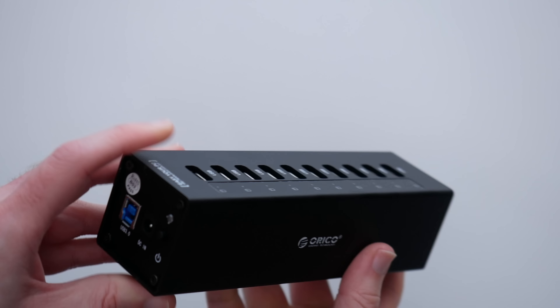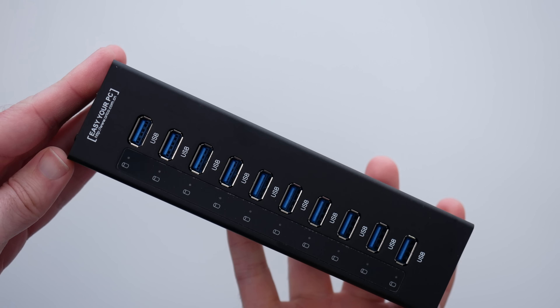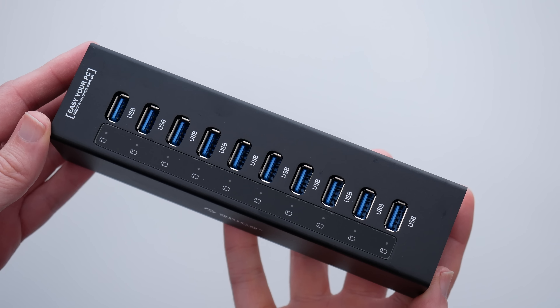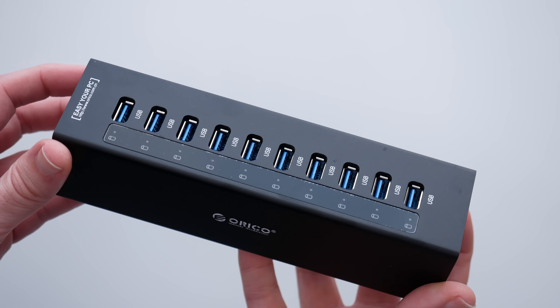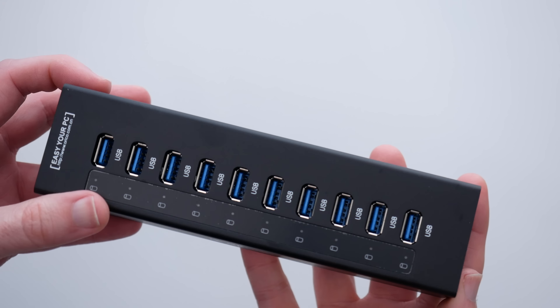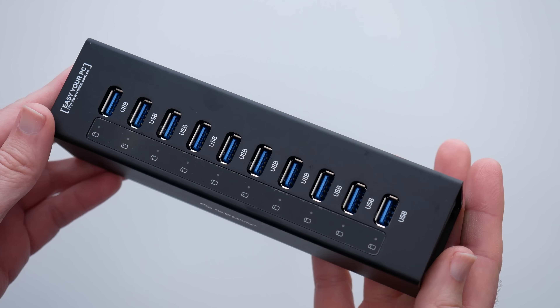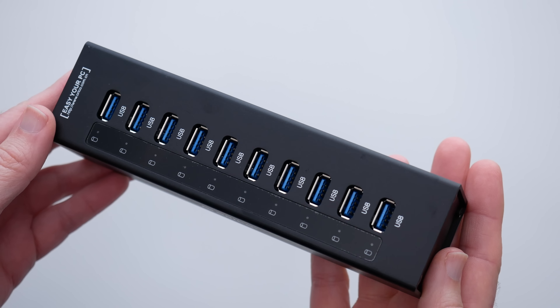This is very well constructed and just super, super useful. If you need to add more full speed USB 3 ports to your computer, then this is well worth checking out. I just love the metal enclosure — the fit and finish is great, and the usability of this is just superb.